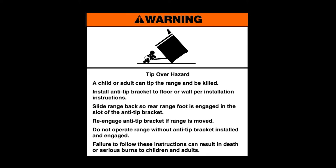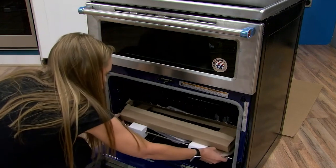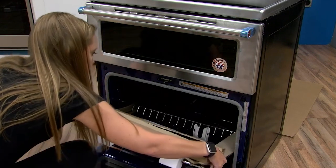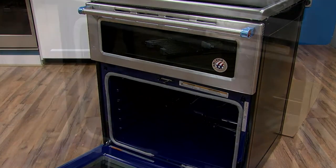Failure to follow these instructions can result in death or serious burns to children and adults. Remove shipping materials, tape, and film from the range. Remove oven racks and parts packaging from inside the oven.